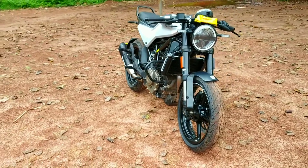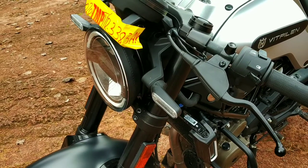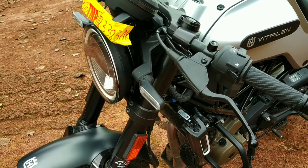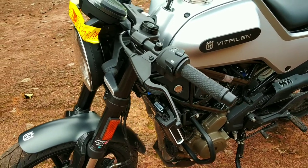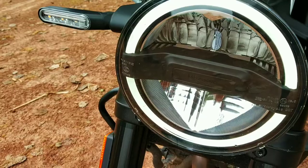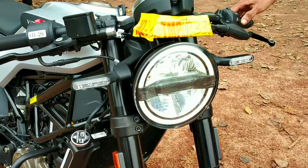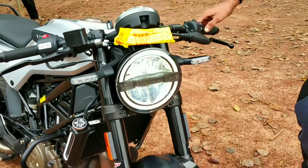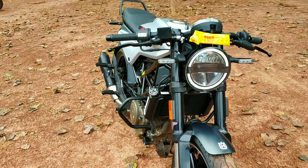Guys, now we are looking at the front style. I am using a round shape LED headlamp with a round shape DRL. I will also show you how the LED indicators look.